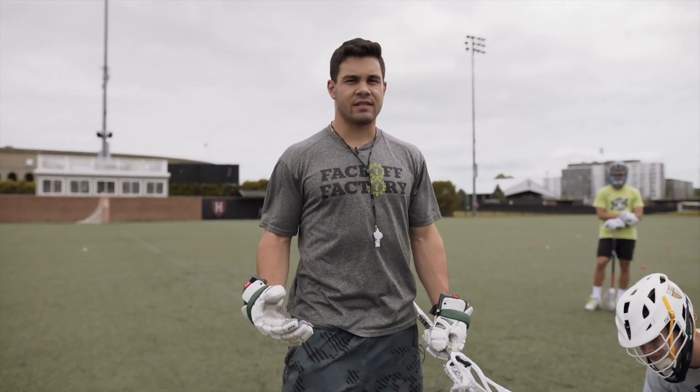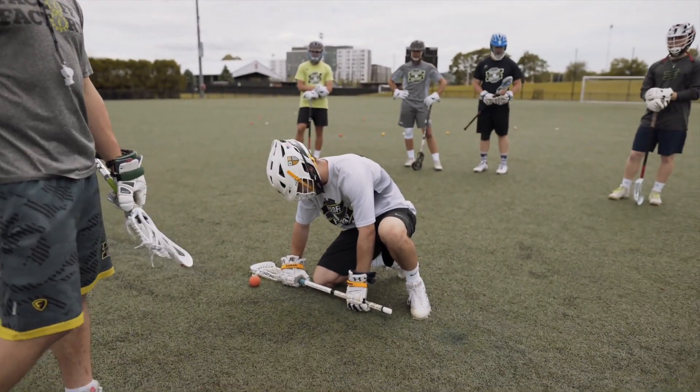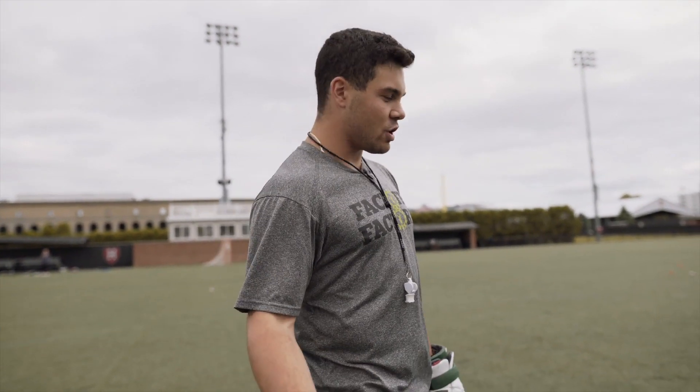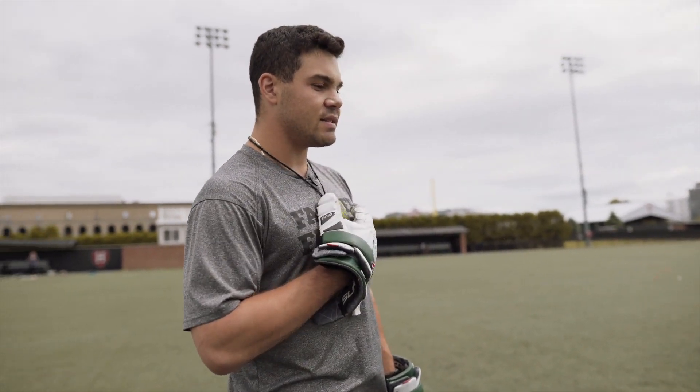For this next drill we're going to be working on situational live face-offs. We're going to imagine that Davis is having to go against different counter moves. At certain points in time people may try to catch you off guard, or if you're beating them they're going to try to make adjustments and throw different moves at you. Additionally, these are moves that I can keep in my back pocket for whenever I want or need to use them.